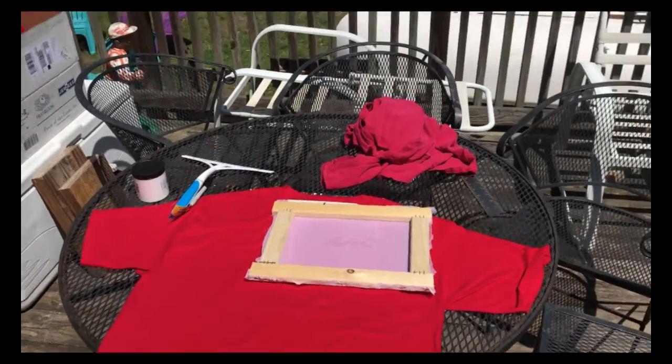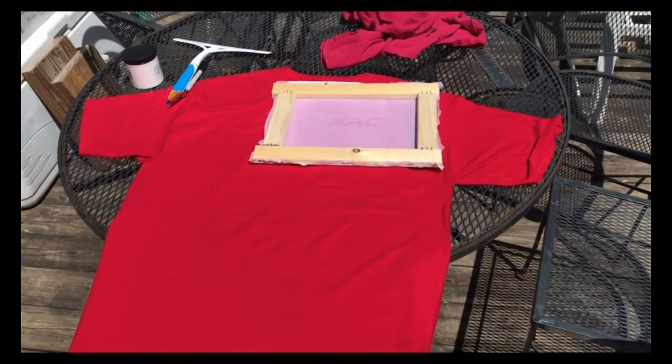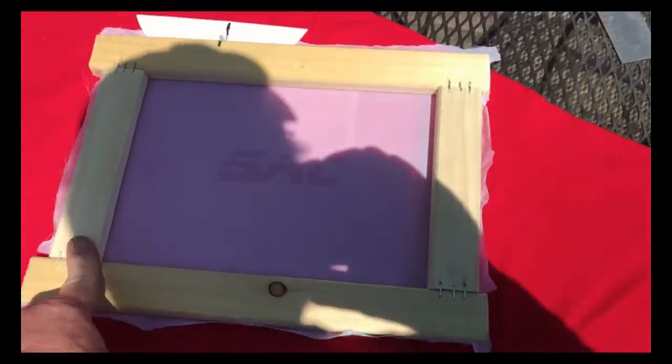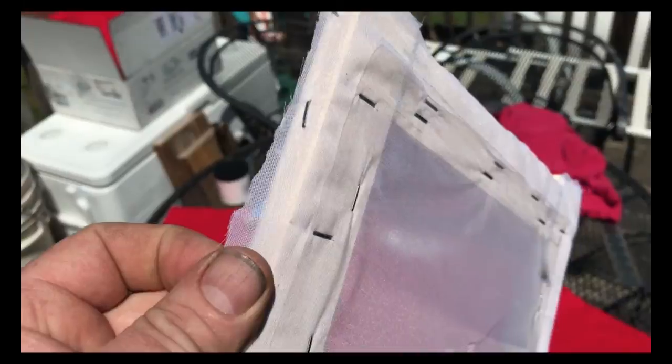Today I'm going to attempt to silk screen my own t-shirts. First thing I did is I made myself a frame — I got the wood at Home Depot. Then I bought a sheer curtain at Walmart for about $5, cut the shape, and stretched it over the frame.